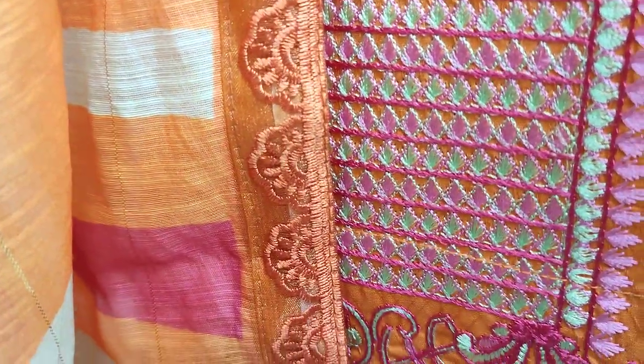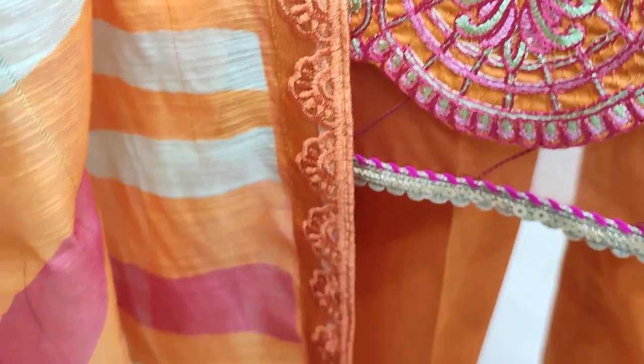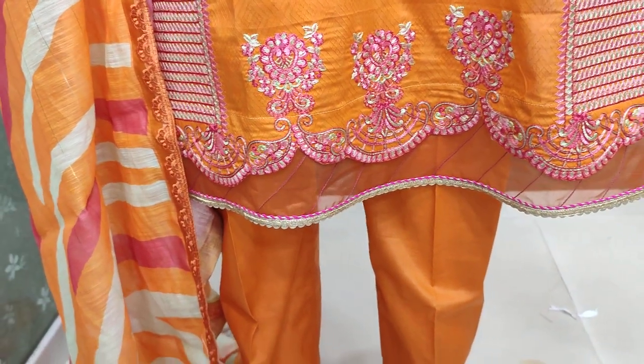Printed dupatta is made with khadi, and the ready dupatta is made with 4-side applications. Different dupatta styles are made with this.